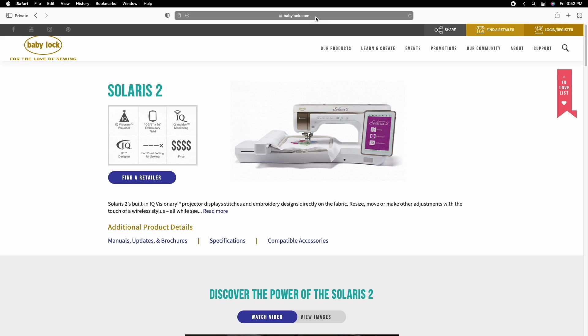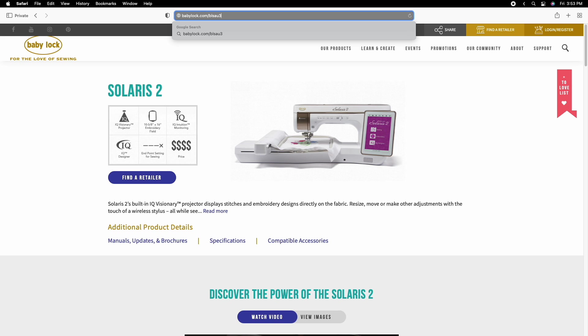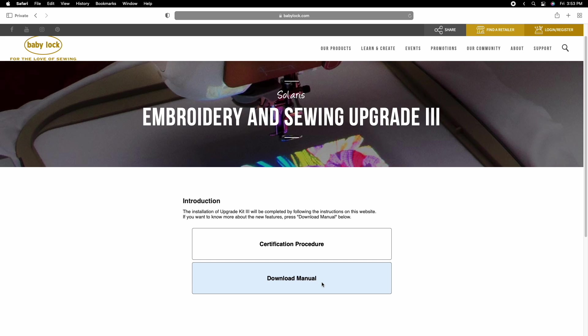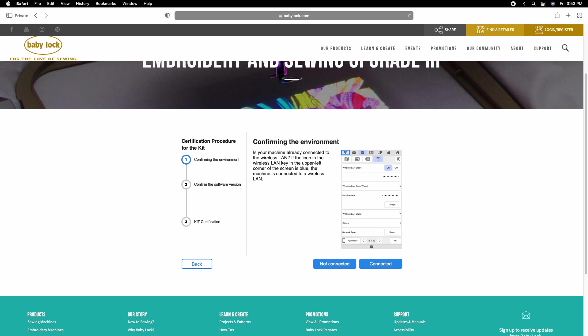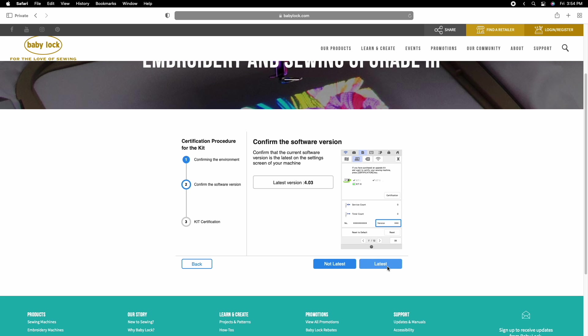Go to the link on your card shown in pink at the bottom — it's babylock.com/blsau3. Once you're at this screen, you can download the manual for additional support, but right now click on the certification procedure. We are not connected over Wi-Fi, so we'll hit 'Not Connected' — read your own environment and choose accordingly. We are at version 4.03, which is the latest version required for this certification to work.